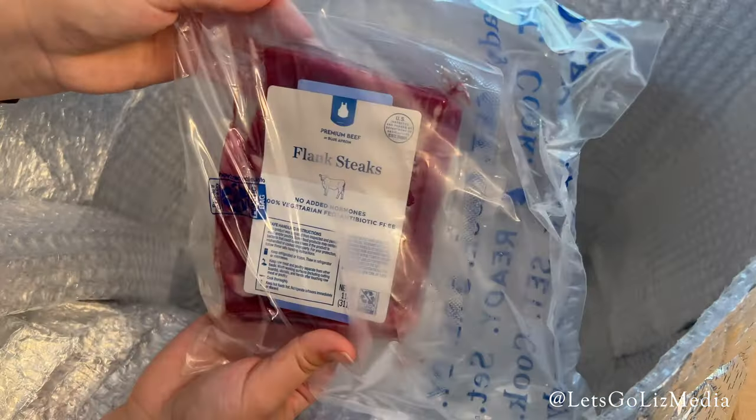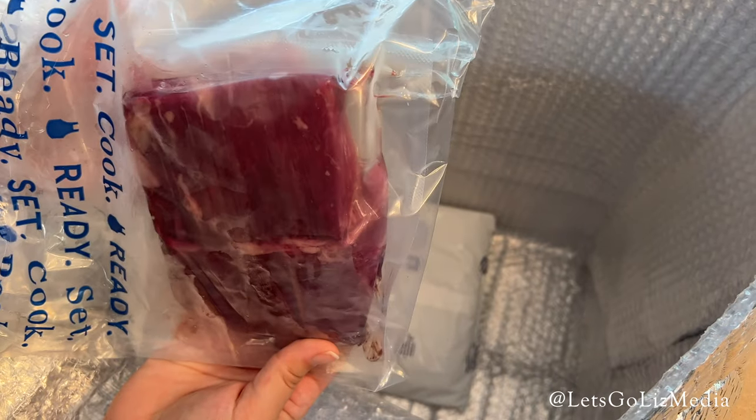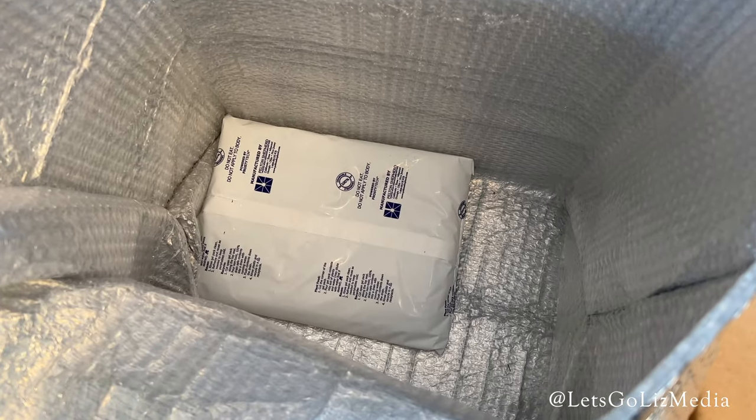Flank steaks, and one more pack of flank steaks since we are doing four servings. And at the very bottom of the box, we have one more ice pack.